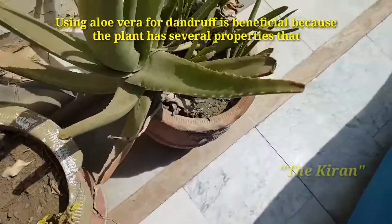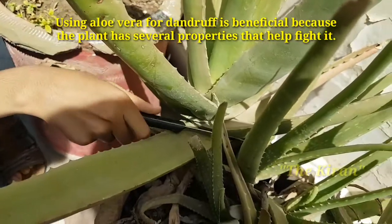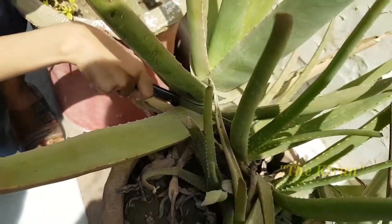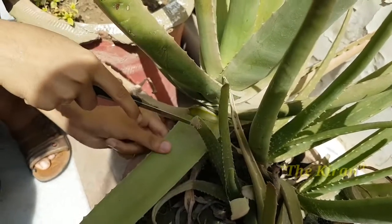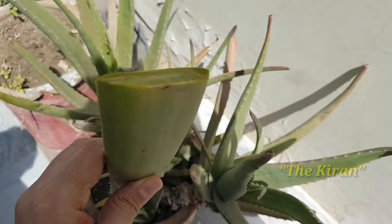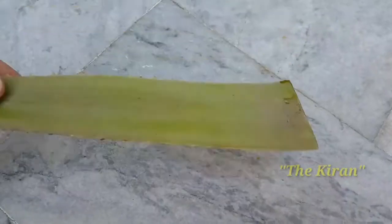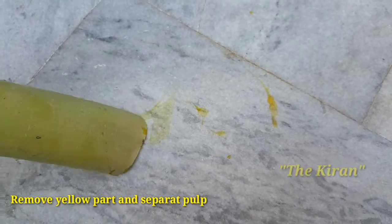Aloe vera is a very beneficial plant for hair. It has moisturizing effects on dry skin, antifungal properties, and antioxidant properties to improve damaged hair cells. It also has anti-inflammatory properties to treat irritation and inflammation on the skin.